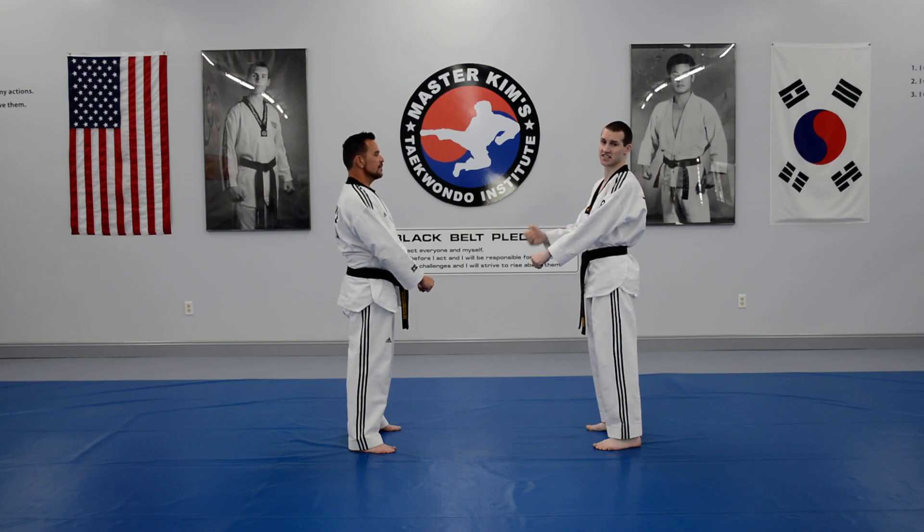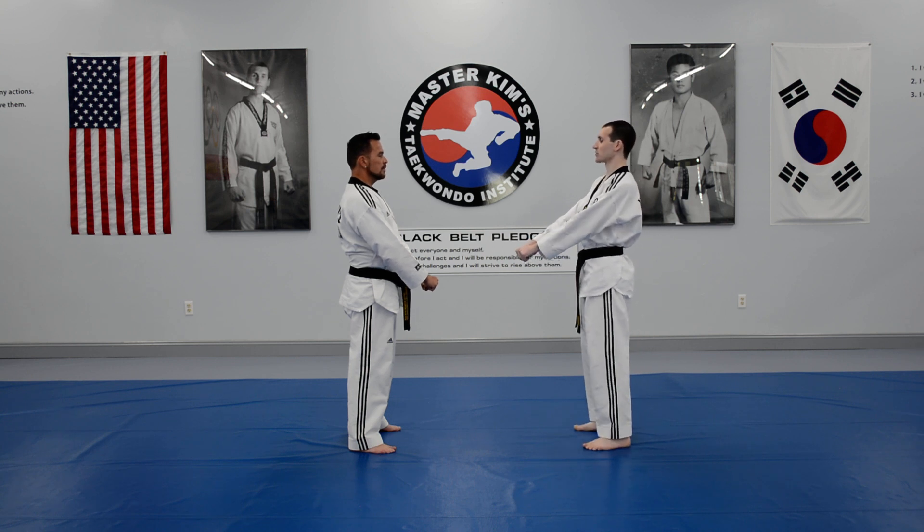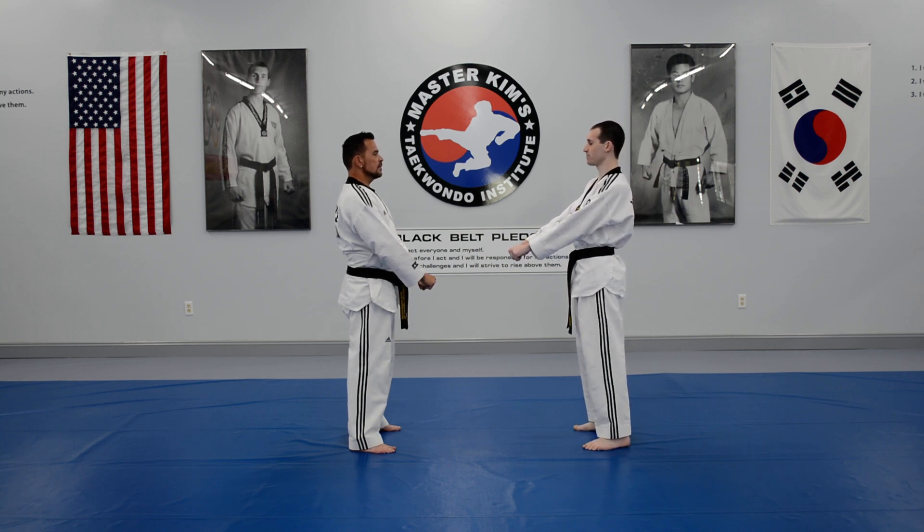This is number 1 through 10, one-step sparring for first degree black belts with brown tips, testing for second degree black belts. So with your partner, we'll start with number 1.